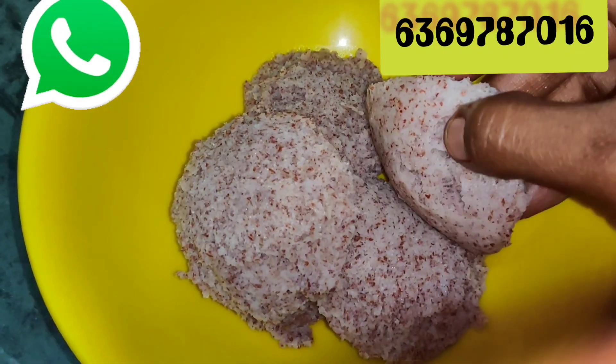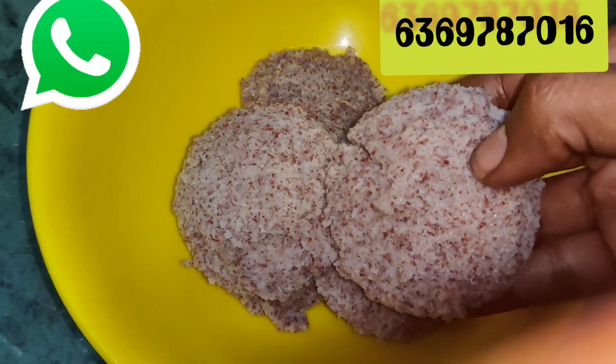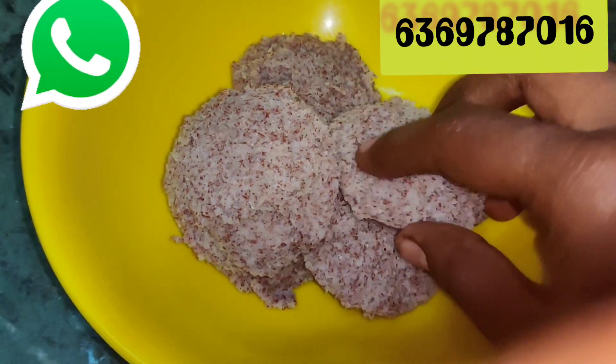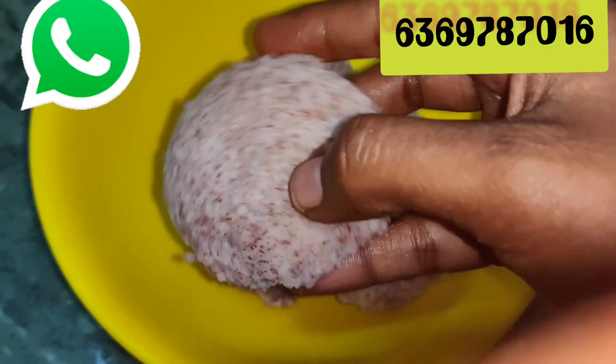Hi friends, welcome to the Health is Free channel. If you are watching our channel for the first time, please subscribe to our channel.